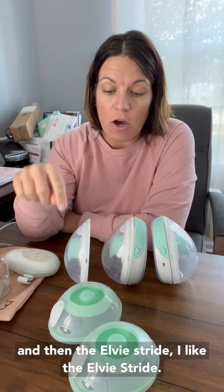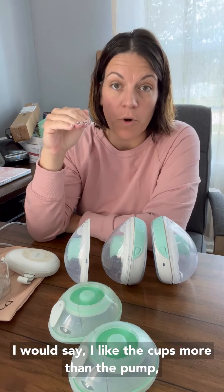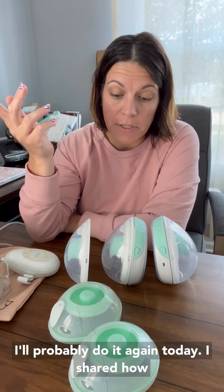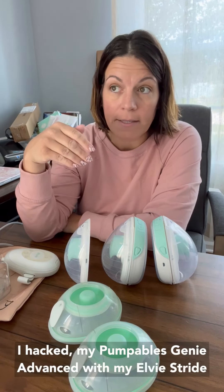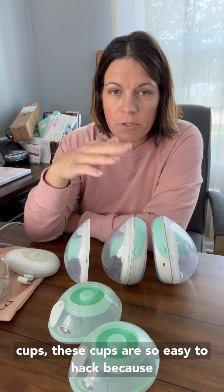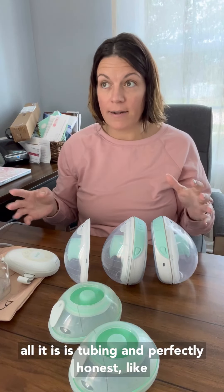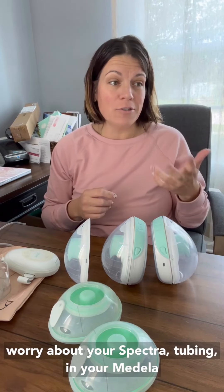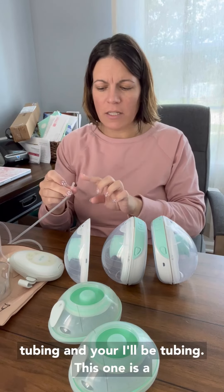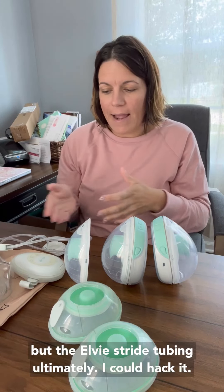And then the LV Stride. I like the LV Stride. I would say I like the cups more than the pump, 100%. Yesterday in my stories I shared — and I'll probably do it again today — how I hacked my Pumpables Genie Advance with my LV Stride cups. These cups are so easy to hack because all it is is tubing, and tubing is universal.